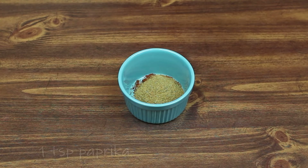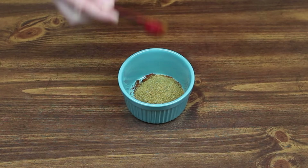One teaspoon of paprika. I believe we also use paprika quite a bit too — yeah, we use it a little bit. One teaspoon of paprika.